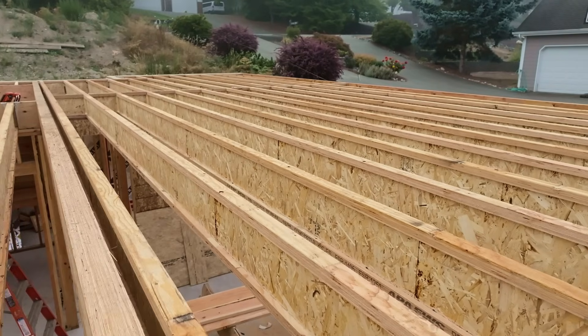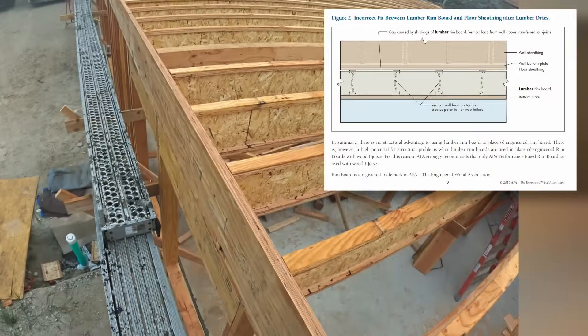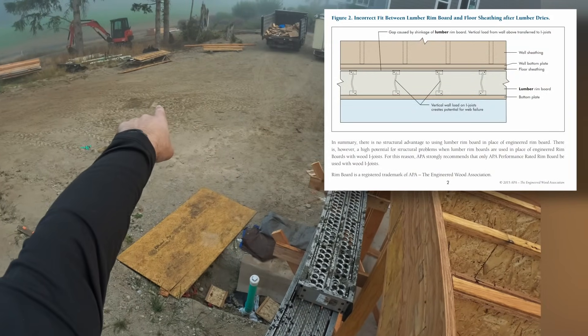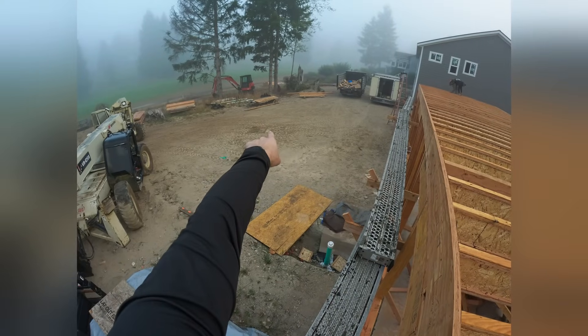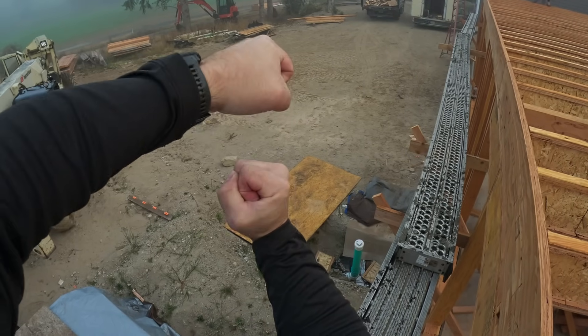I-joists are great — they're lightweight, good use of materials — but this web can literally tear and shear. I'll show later, we have some racks that we make out of scrap i-joists. When we overload those, literally the webbing starts to deform and tear.